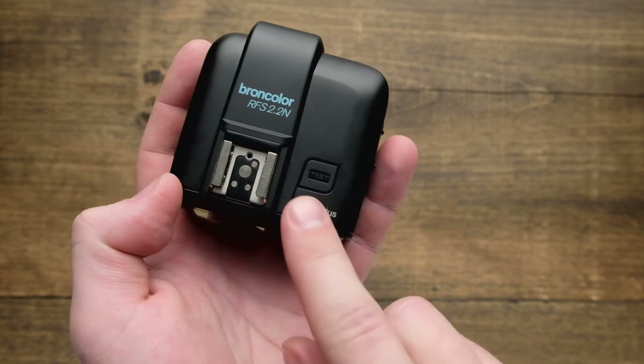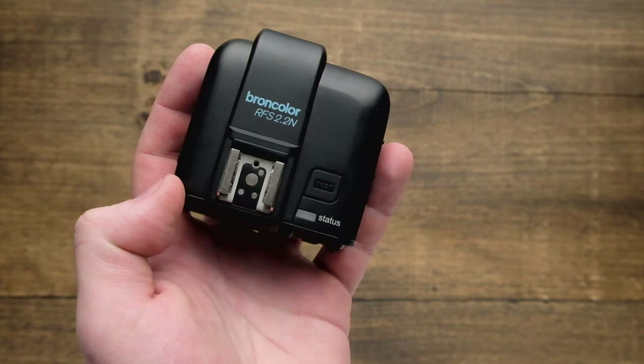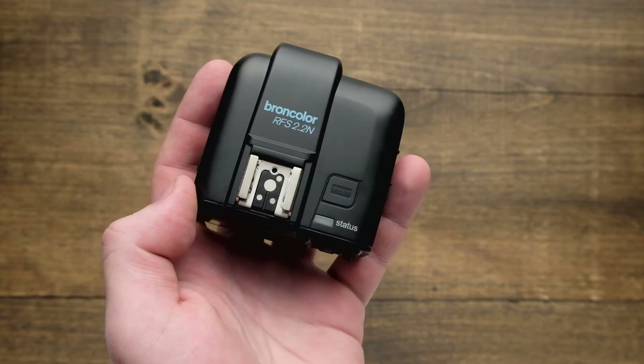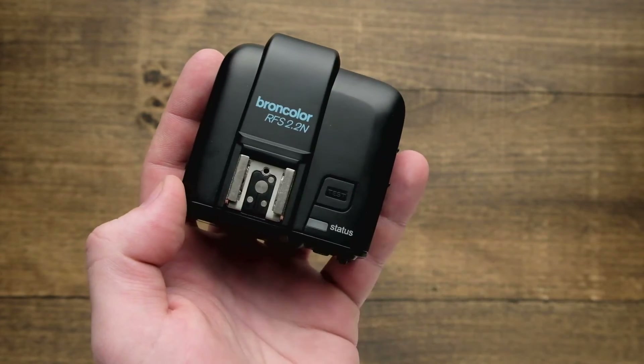Following that is going to be our test button. It's really large and recessed, really easy to find, so if you're busy looking through your camera lens and you just want to go ahead and fire off a couple of test frames to make sure everything's triggering, you've got that right available up top.